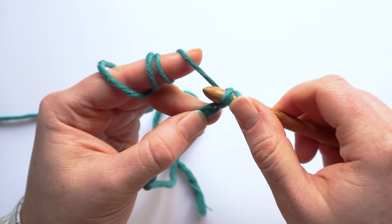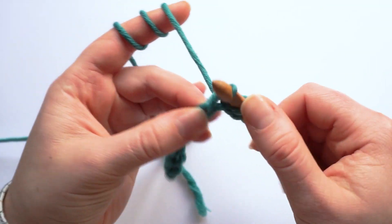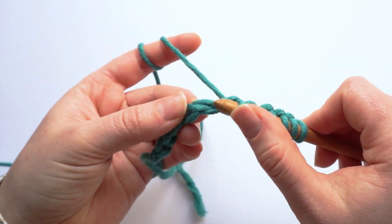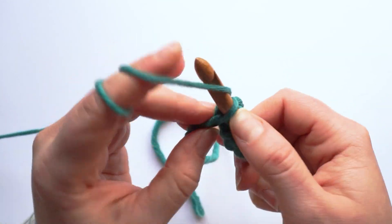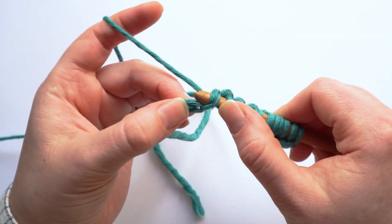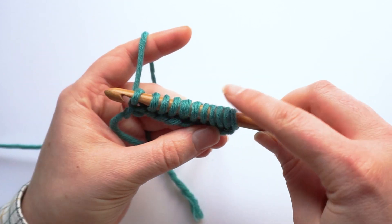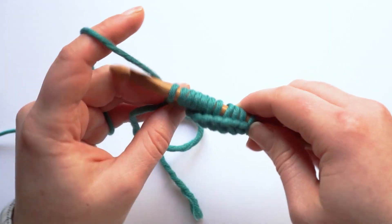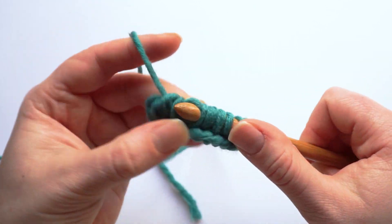So you just insert the hook and pick up a loop. I have a separate video that shows you how to start four different types of foundations in Tunisian crochet and you can use either one of them. At the end there should be 11 loops on the hook, and then we chain one, yarn over two to the beginning of the row to return.